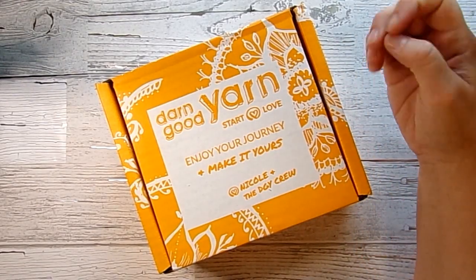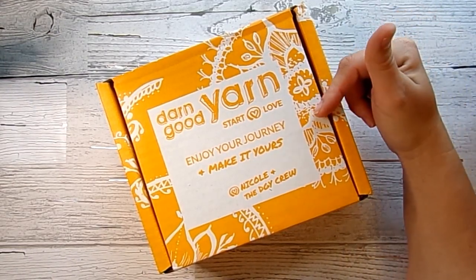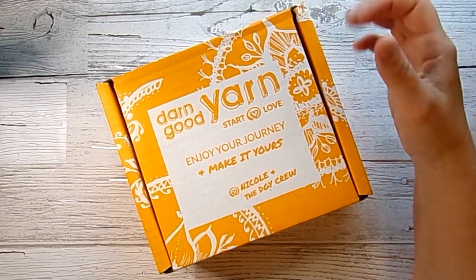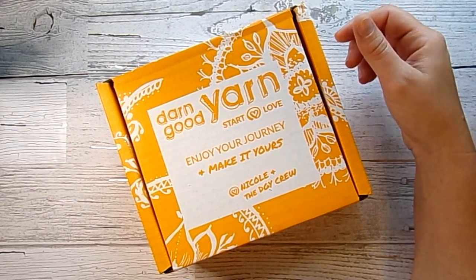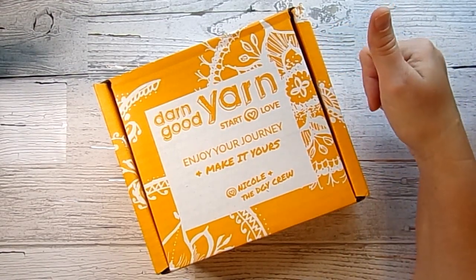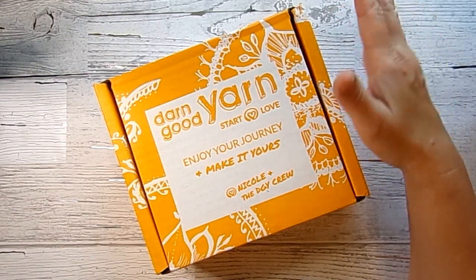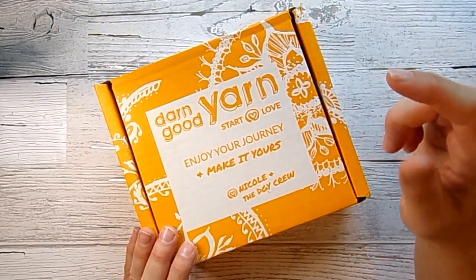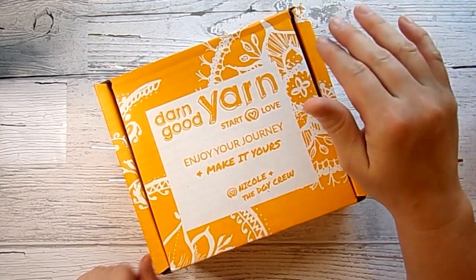Hi, it's Nazar from Nazar's Fine Crafts, and today we're going to do our Darn Good Yarn unboxing. This is box number four for me. Darn Good Yarn is a subscription box that sends you yarn and beads. They have a sock club, a fabric club, and they even sell skirts — a skirt of the month, something like that. This is a $10 box; normally it's $20, but if you use my code down in the description box, it will be only $10 a month for you.